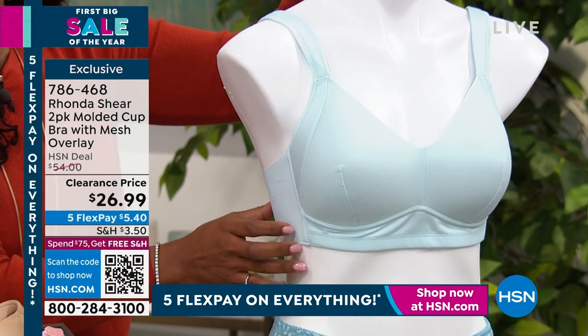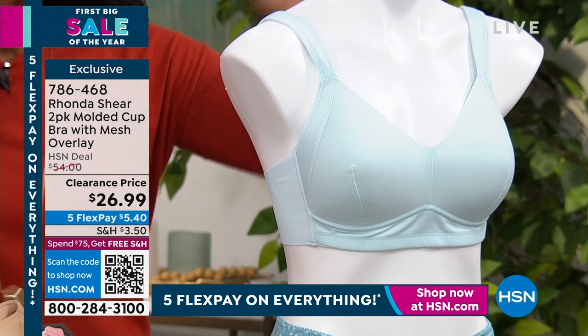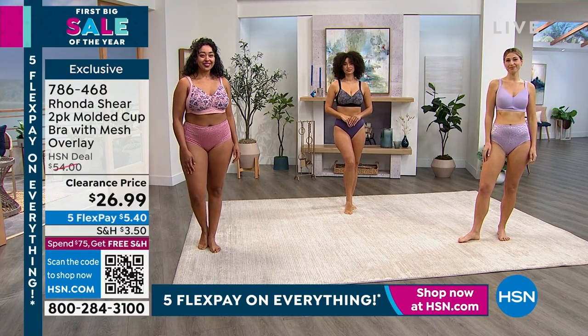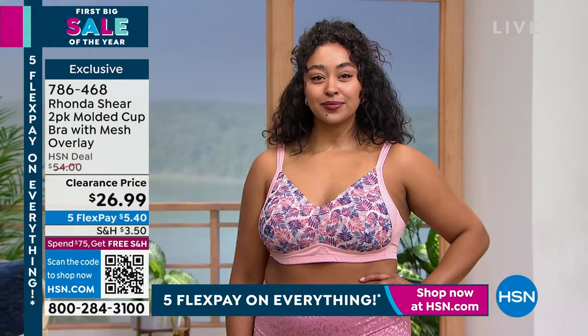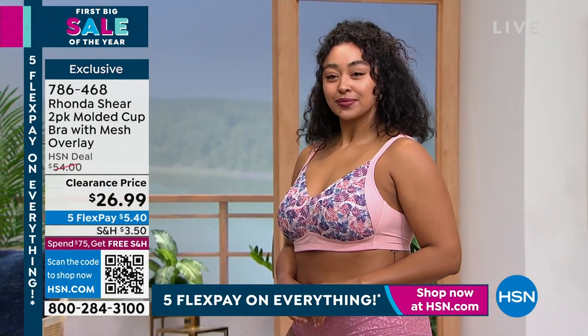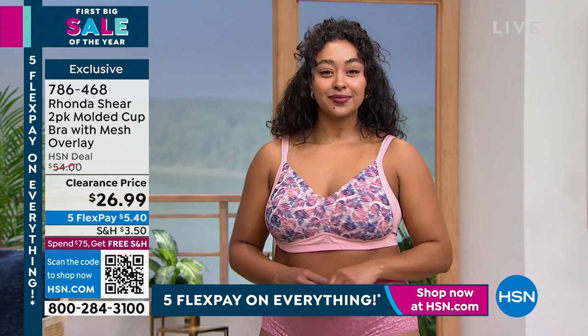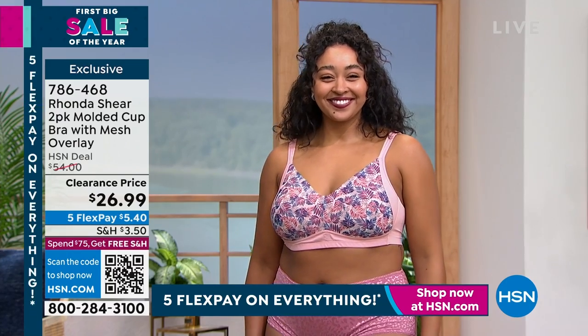It's just a lightly padded bra — not a big foam bra. I don't want more dimension. What's trending in bras right now is being completely unlined, but this is going to give you modesty and definition. Maybe you've gone a little south, a little more hollow — that happens to all of us. This is going to give the illusion of the girls being up, lifted, and rounded.